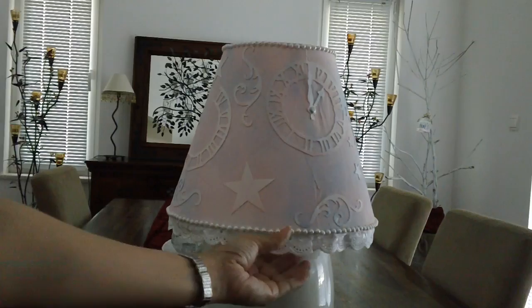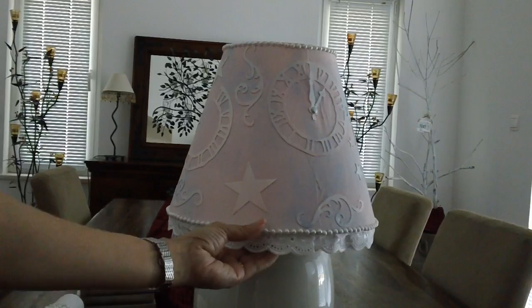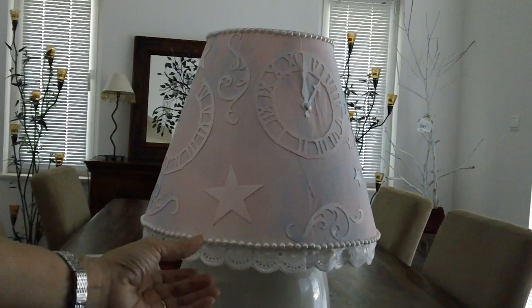This lamp and lampshade is about 21 years old. I've taken it everywhere with me — we've been moving around and traveling so much. I didn't really want to throw the lampshade away, so I thought I would alter it a little bit to make it look more shabby chic. I started it and it took a while.